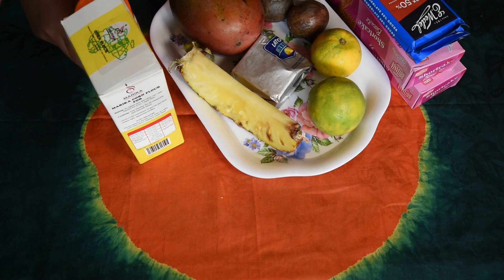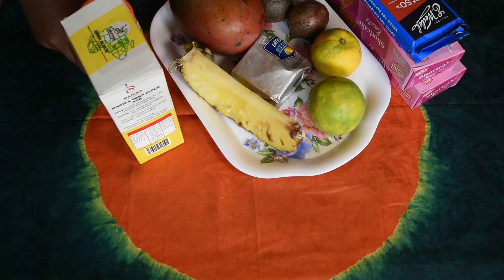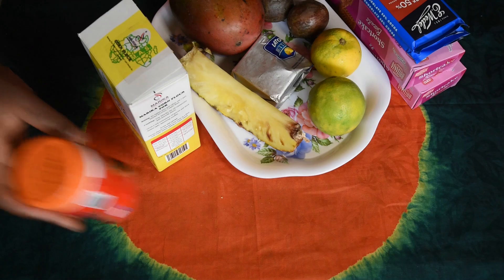Hello my family, welcome back again to my channel. Today we are going to prepare a cake dessert. We are going to use biscuits, chocolate, oranges, passion fruits, mango, butter, pineapple, cornstarch, and cocoa.